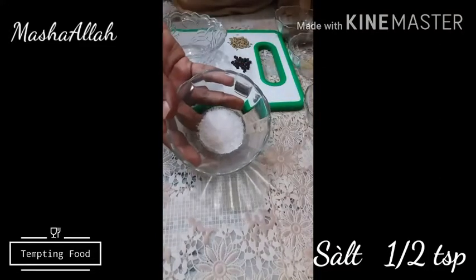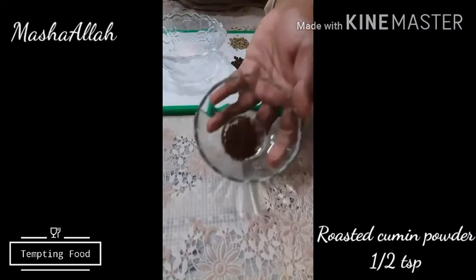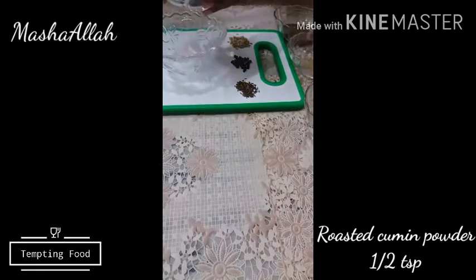Bismillahirrahmanirrahim, Assalamu alaikum. Today we are making fried fish topping spice or masala. For this we need 1.5 teaspoon salt and 1.5 teaspoon roasted cumin powder.